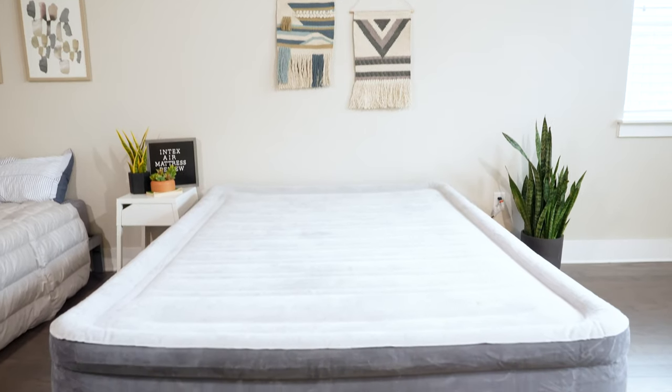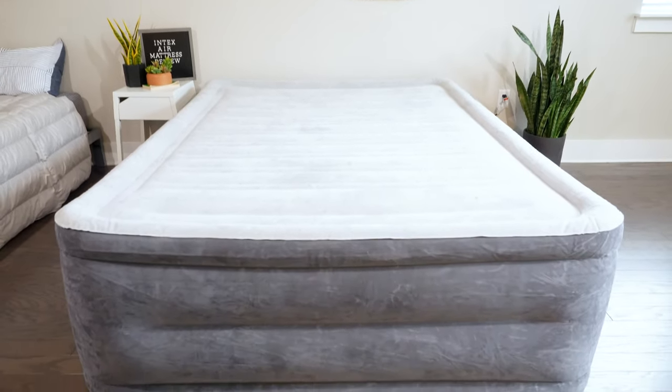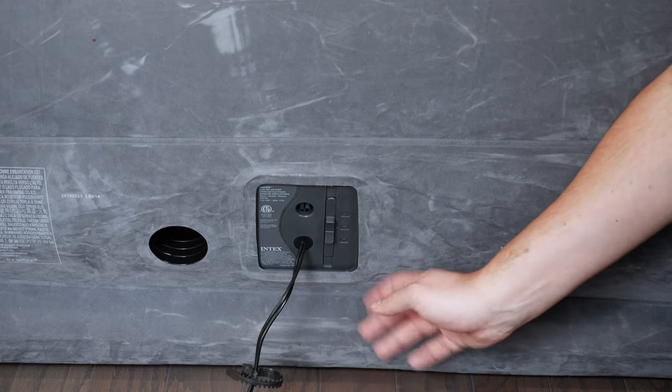Hey guys, Martin here from Mattress Clarity. Let's say you have some last-minute guests coming to stay and you have no place to put them up, no mattress for them to sleep on. In that case, an air mattress might be a very good idea. One of the most popular brands on the market is Intex, and one of their best, highest-quality air mattresses is the DuraBeam Hi-Rise Premium Comfort Airbed with built-in pump.